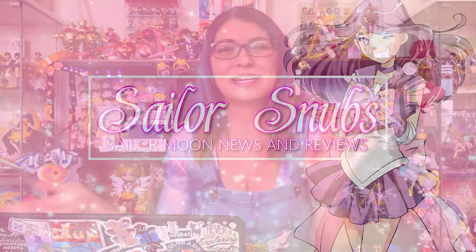Hey everyone, my name is Sailor Snubs. Welcome to my YouTube channel. If you've never been here before, I do Sailor Moon merch reviews, I do tutorials about how to buy items from Japan, and I also do news videos. I've been doing that since 2018 — it's been a long time. Please subscribe if you are interested in Sailor Moon or if you are as obsessed as I am.